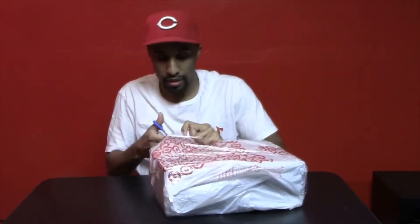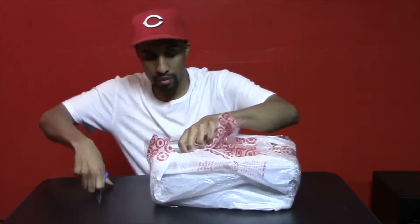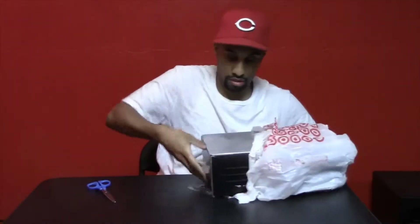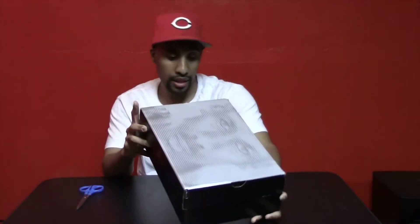Let's cut into this and see what we got. As you can see, we got a face box and it is Air Jordan 1 Retro Black Royal Blue.